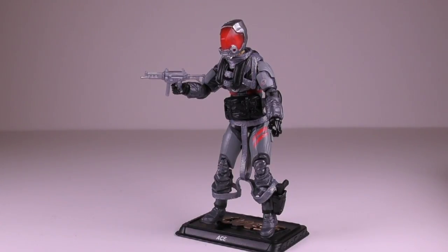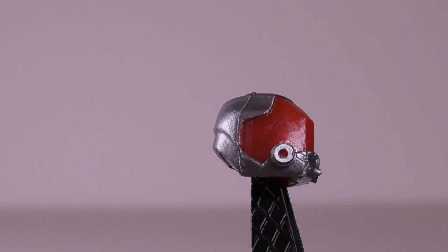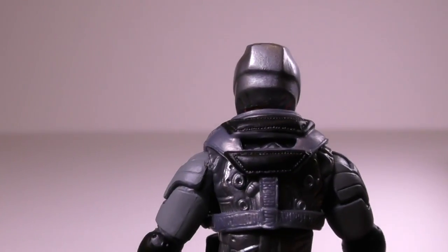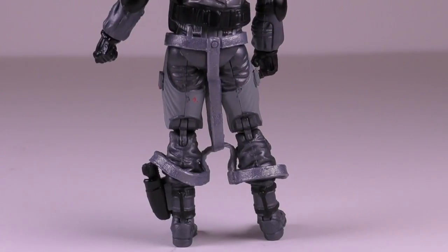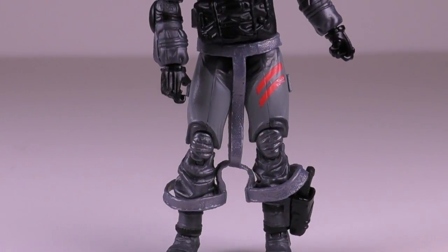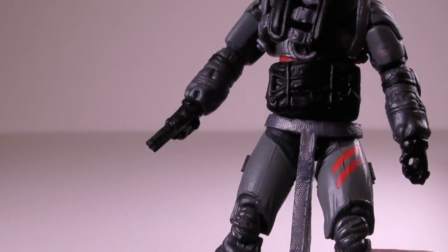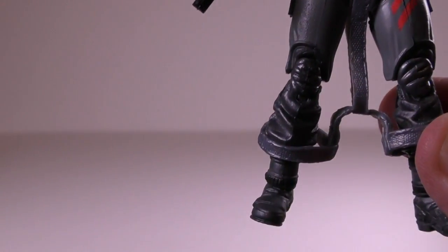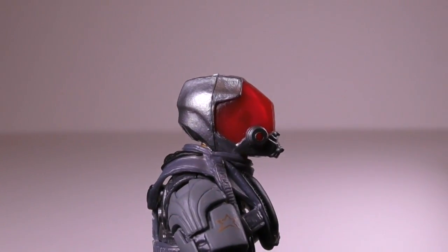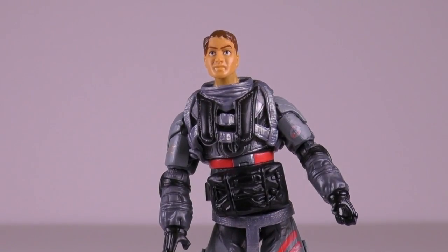Ace has a fantastic sculpt that is really well done. For example, let's look at his helmet, the front and back of the chest, and the straps on his harness. The paint job on him is also very good, with some nice subdued colors — mainly dark gray and black, but also some red accents on the leg, the chest area, and the helmet. The harness is removable, similar to how we removed the vest on Sightline, so I won't be showing that again on camera.